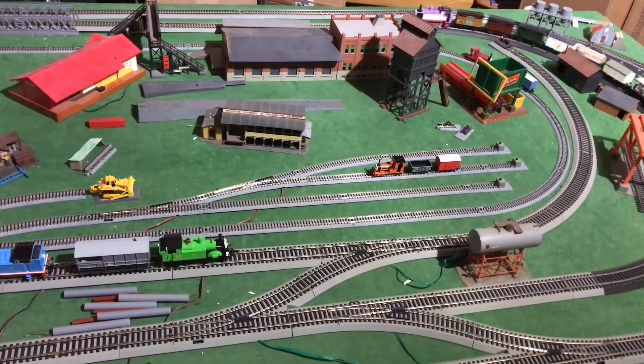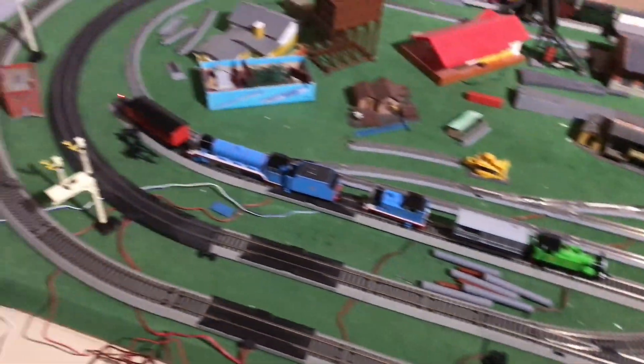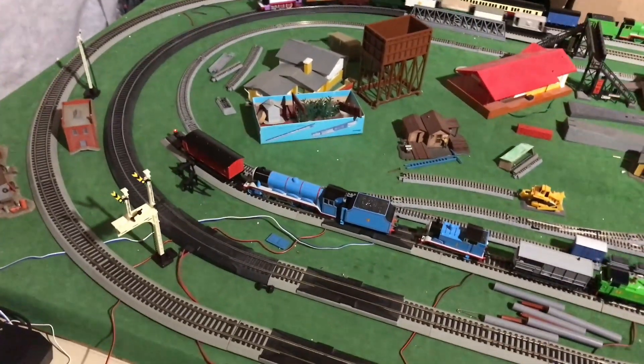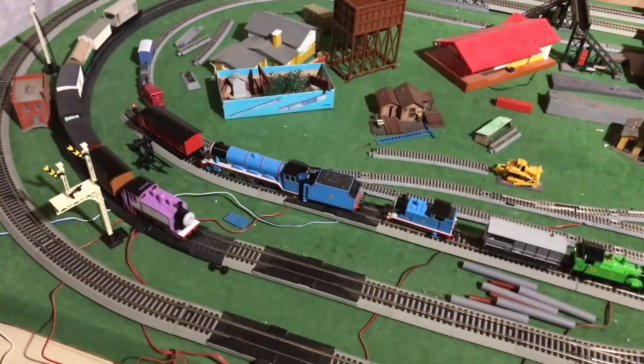Hello everyone, welcome back to BGM Reviews. Today we're going to be taking a look at my changes to my Thomas and Friends HO scale layout. So enjoy.